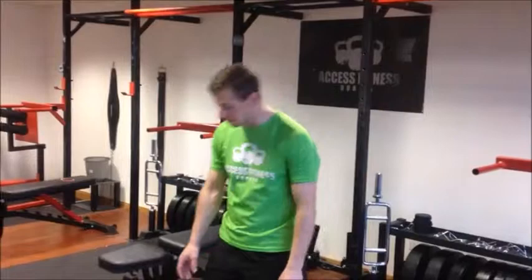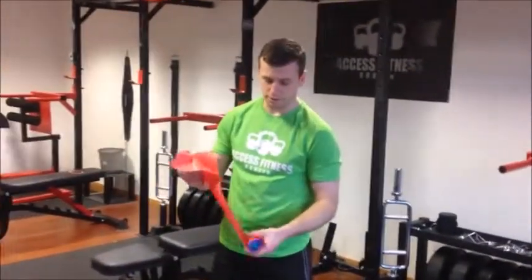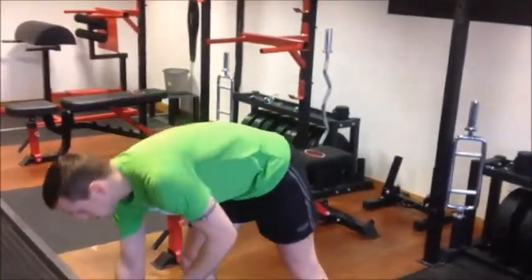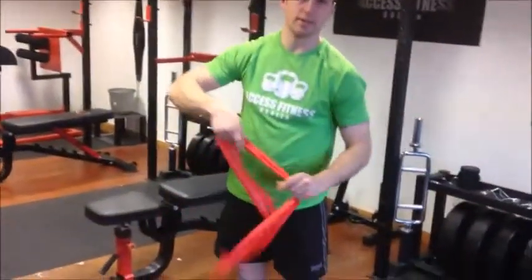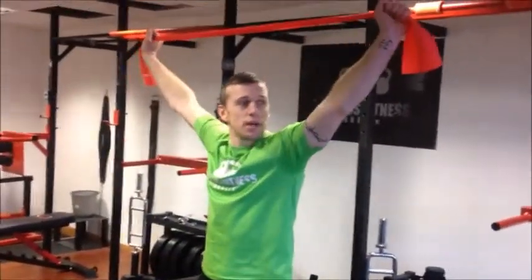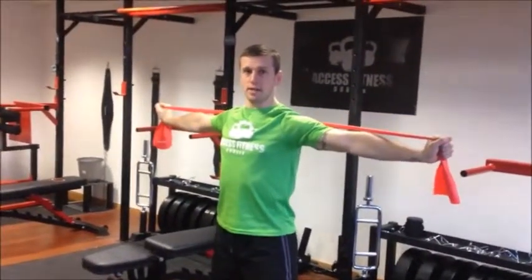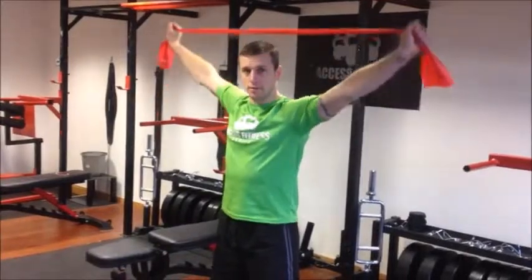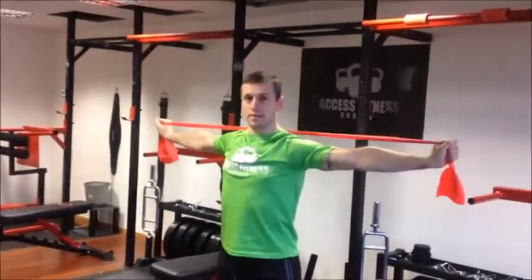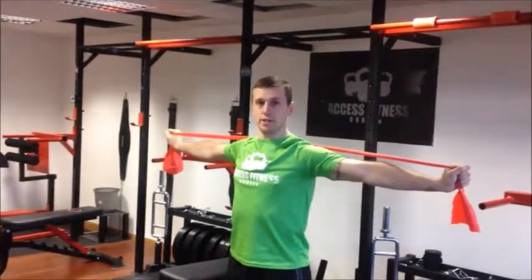The first one is scapula stabilization. For scapula stabilization we can use things like terabands — you pick them up cheap enough, in different sets and densities. You can also get kicker bands from a sports shop. All you want to do is have the elbows locked out, pull the band apart, squeezing the shoulder blades together, hold and relax. Depending on your level of mobility and scapula stabilization, you might need something a bit more rigid than a teraband.